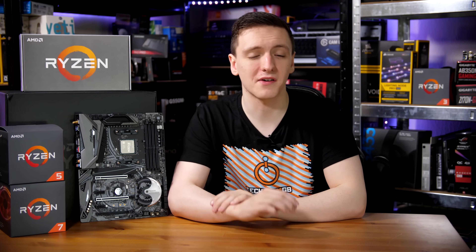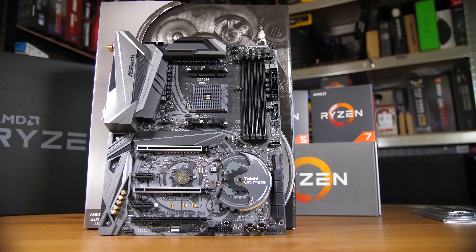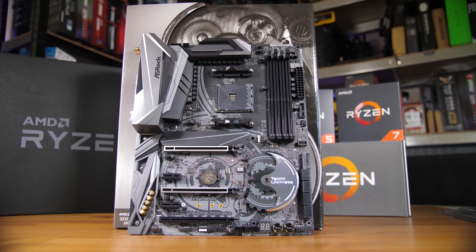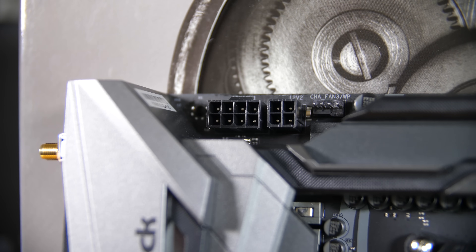Starting with a tour of the motherboard, you have the AM4 Socket 1331 in the middle, and otherwise you have four DDR4 RAM slots and the standard included mounting hardware, including the small clips at the side and the included backplate as well, which is always nice to see. You also have an 8-pin and a 4-pin CPU power connector at the top left, and a couple of fan headers at the top right.